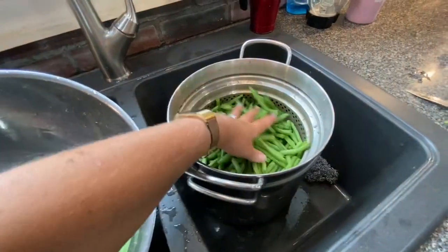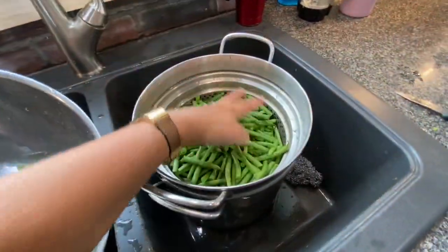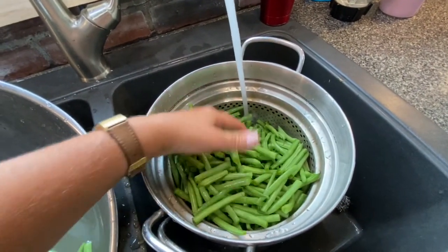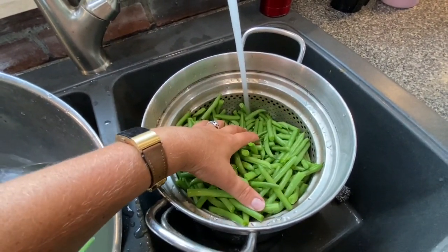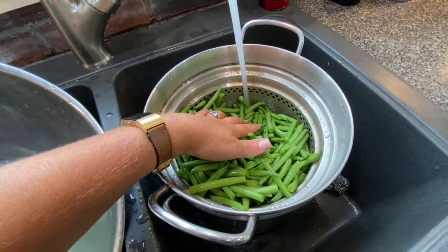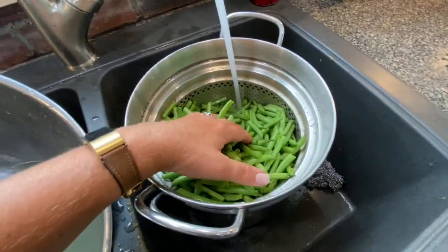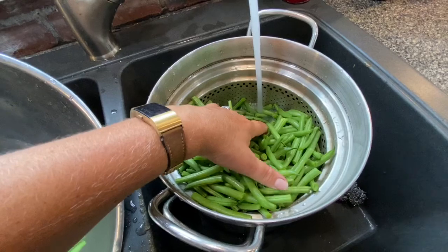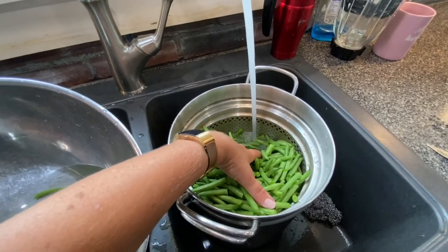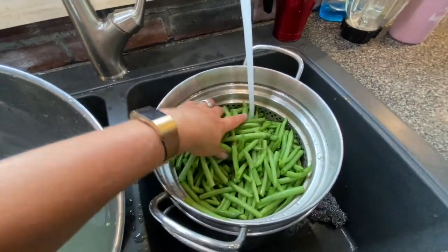So now we've washed the green beans and we're going to put some warm water in here to get them ready for cooking. You don't need a lot of water. I'm using warm water — not hot, not cold. Warm water will just speed up the process a little bit.